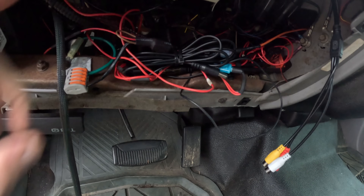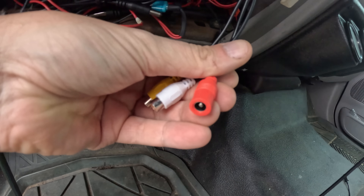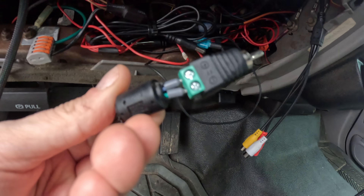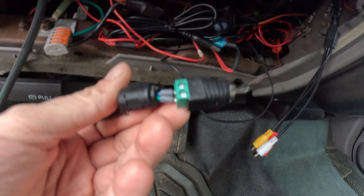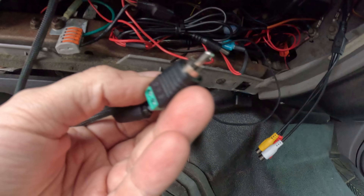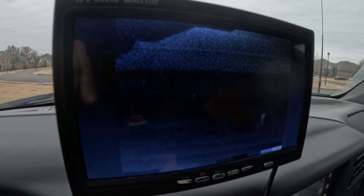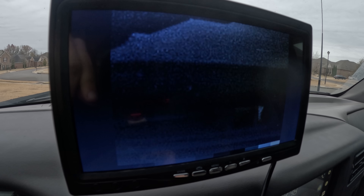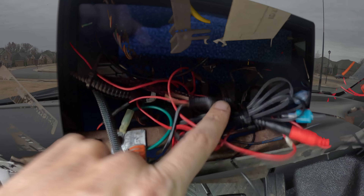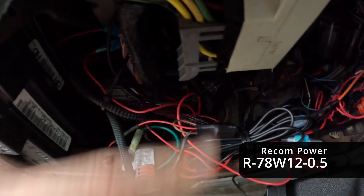Power for the display is coming from the same switch panel relay that I'm using to power the camera, and it just connects up to this connector here. You also need to terminate the wires coming from the video signal of the camera — this adapter gets from basically a wired connection to a standard RCA connection, then just plug it in. Originally I was seeing some rolling lines on the display that varied with engine RPM and looked similar to what could happen on old analog TV sets. I added a 12-volt DC-to-DC converter to the camera power wire, and that eliminated the problem completely.